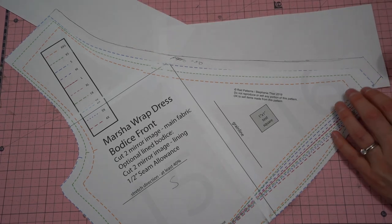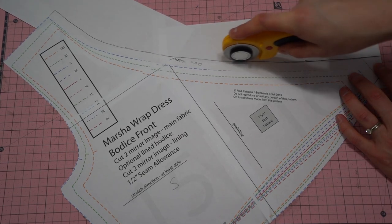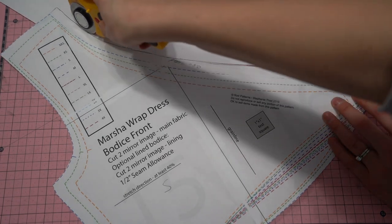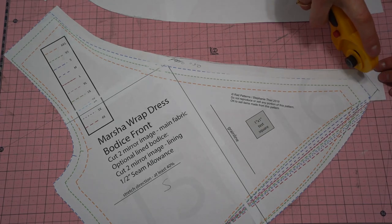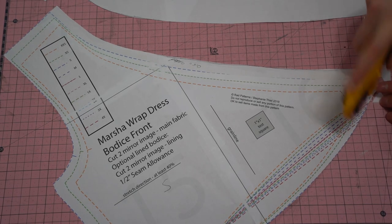I'm also marking that I added a half an inch here so that when I look back at this pattern I know exactly what modifications I made. This is my rotary cutter that I use specifically for paper — it makes cutting out my pattern so much faster.